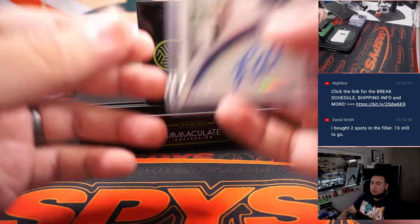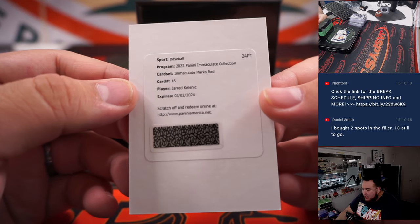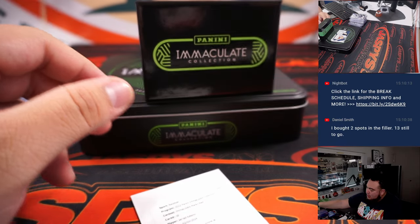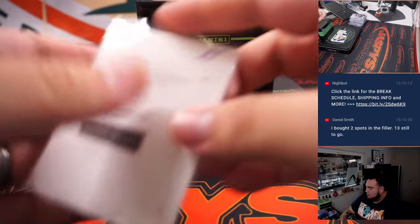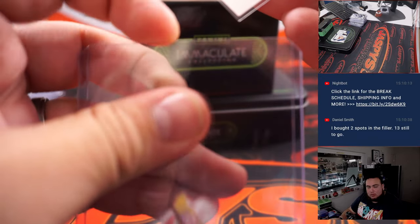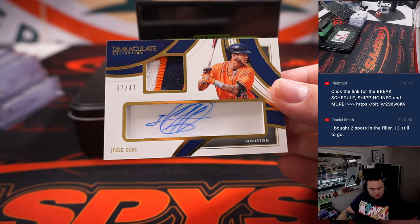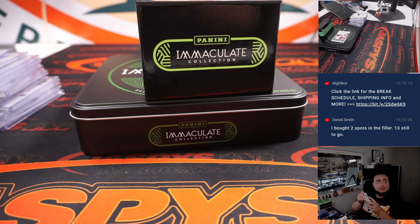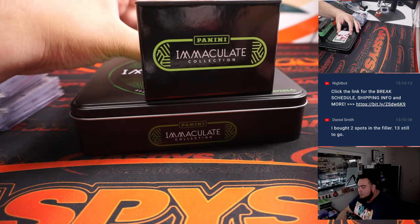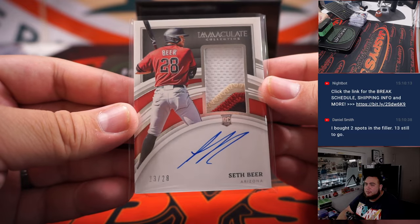We have our first redemption — that's automatically going to spot zero. It's an Immaculate Marks Red Jared Kalanick. I don't know what it's out of, but it doesn't matter — it's going automatically to spot zero. Two more hits: Halsey Siri, 37 out of 47, spot seven is Ed Aarons. And the last one is a Seth Beer, a little jersey number RPA three-color patch, 23 — going to Alan Murdoch at spot three, last spot mojo to end it off.